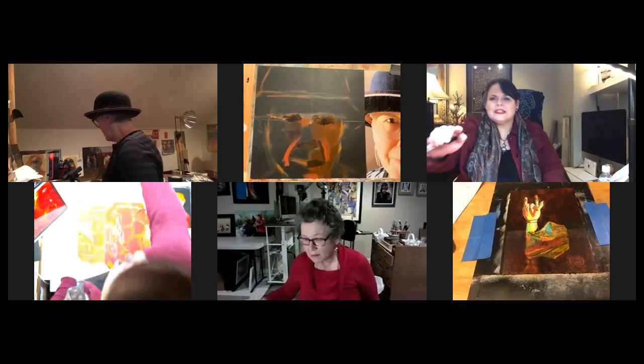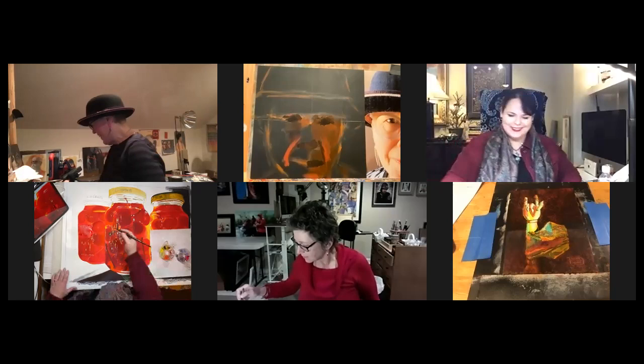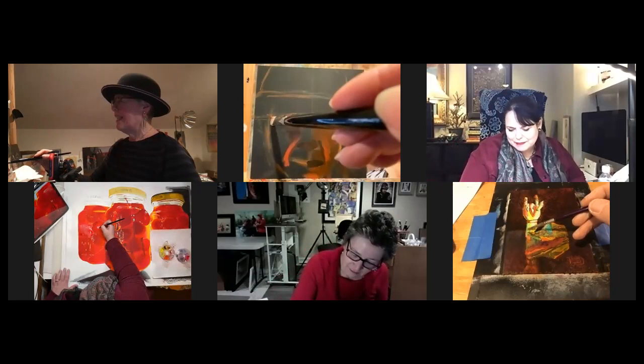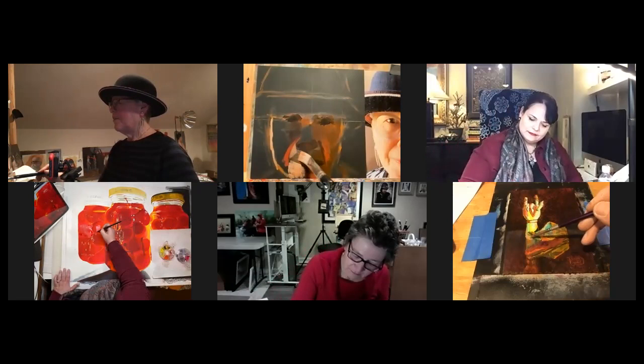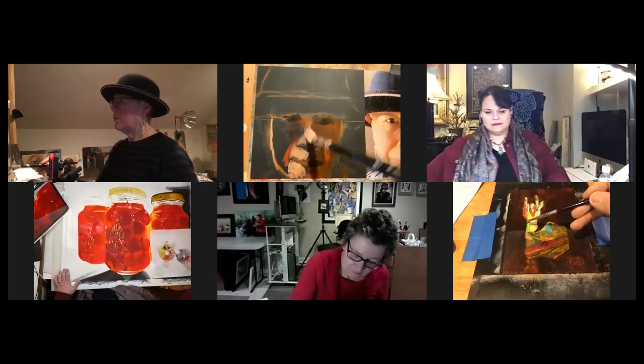I just fixed it. We have screen time allotments on all of our devices for the kids, and mine just hit screen time. Those are things I didn't have to worry about when I had kids. Now you can see I'm starting to put in some of this light here, but it's still really, really thin paint. I just want to make sure before I start really piling it on that I have everything in the right place.